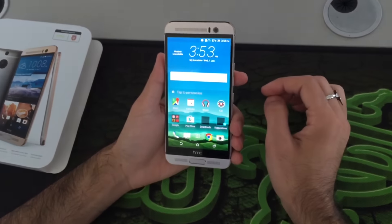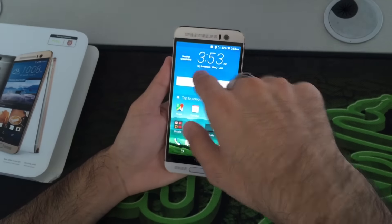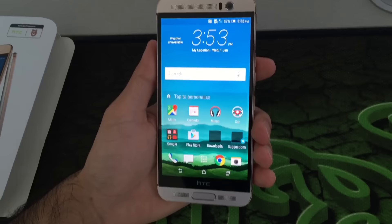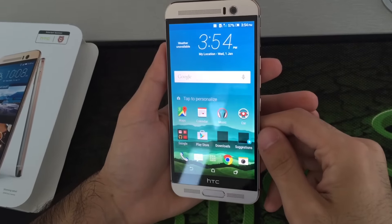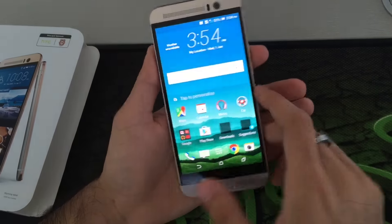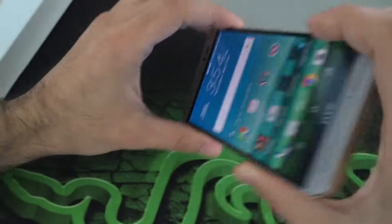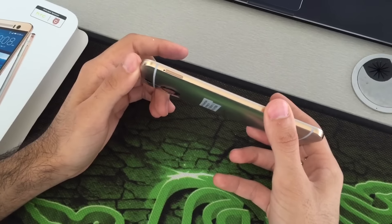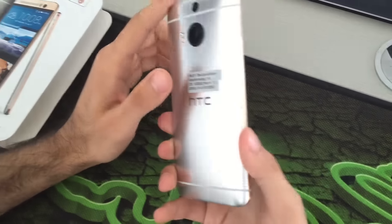Here you can see the 5.5 inch display with a resolution of 1440 x 2560, which gives very nice and good quality for pictures and videos, including 4K video. As for the design, there is not much difference from previous models like the HTC One M8 — it's quite similar.